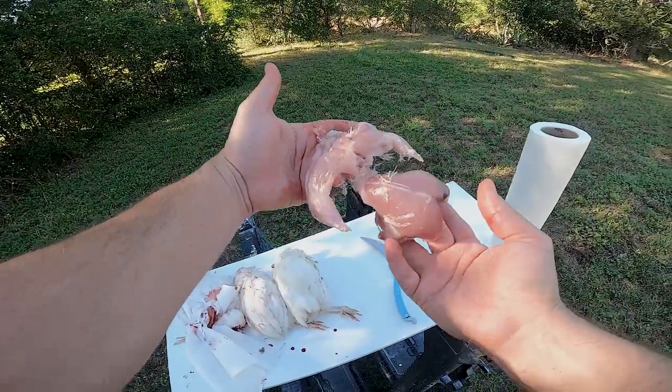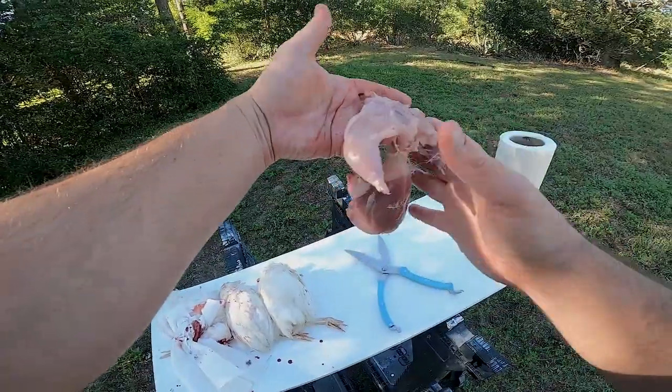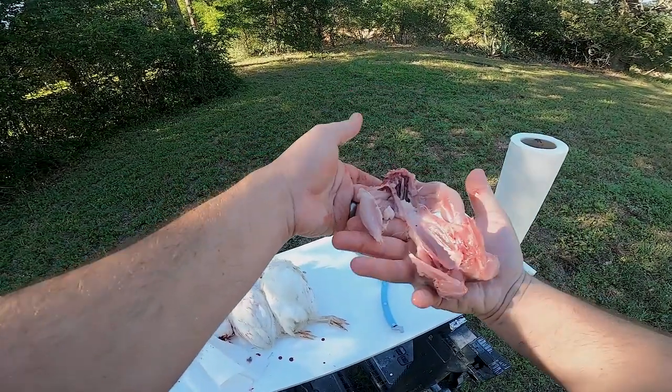Just like that — you have your breast and your legs, all clean.